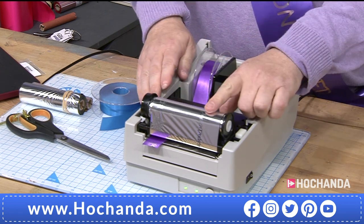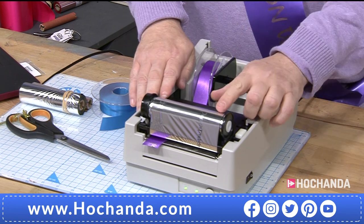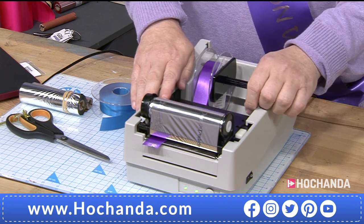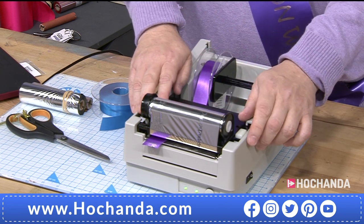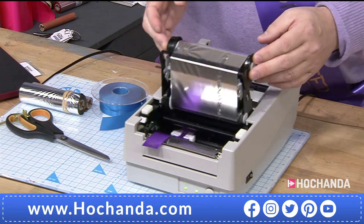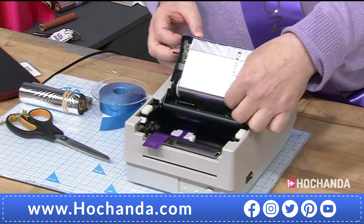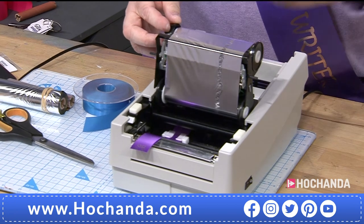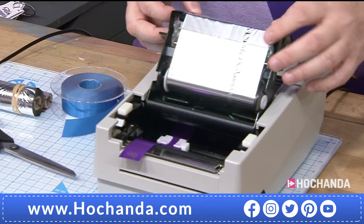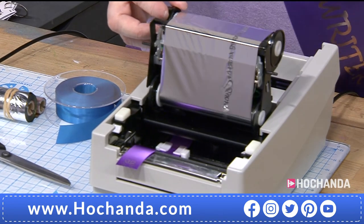Your ribbons fit on the back spool here. It could be anything from a 10mm ribbon right the way up to a 100mm wide ribbon — they'll all fit in the back on this little spool. And then here at the front, this is where the foil fits. So this is where the colour comes from. I'm just going to open the head and you'll hear a little clunk click. This here is the foil going from here up to here on the printing head. It is very simple to change — and I think this is maybe what might concern some customers — but let me just show you how simple it is.